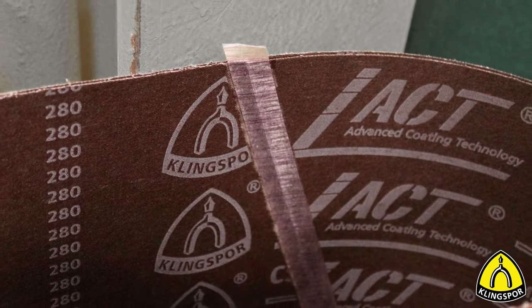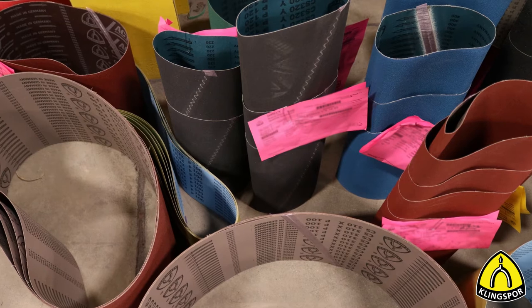In today's video, we are showing you the most popular belt joints within these categories that you can find in Klingspor's product range.